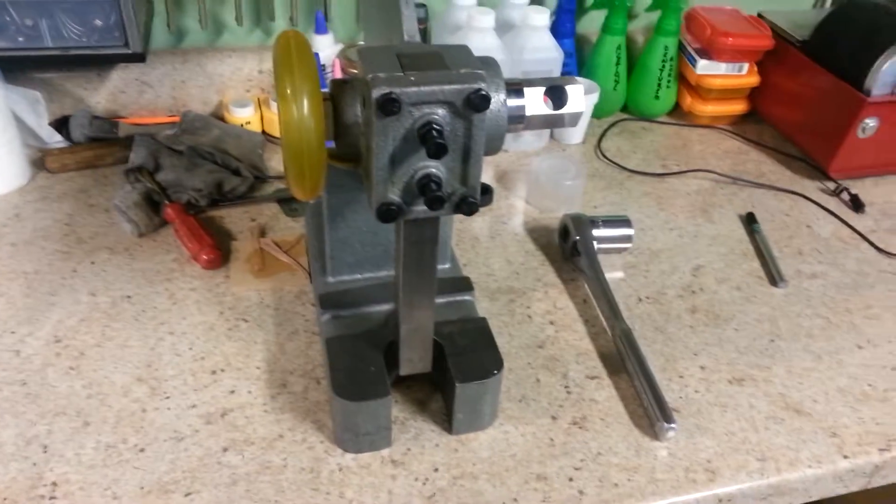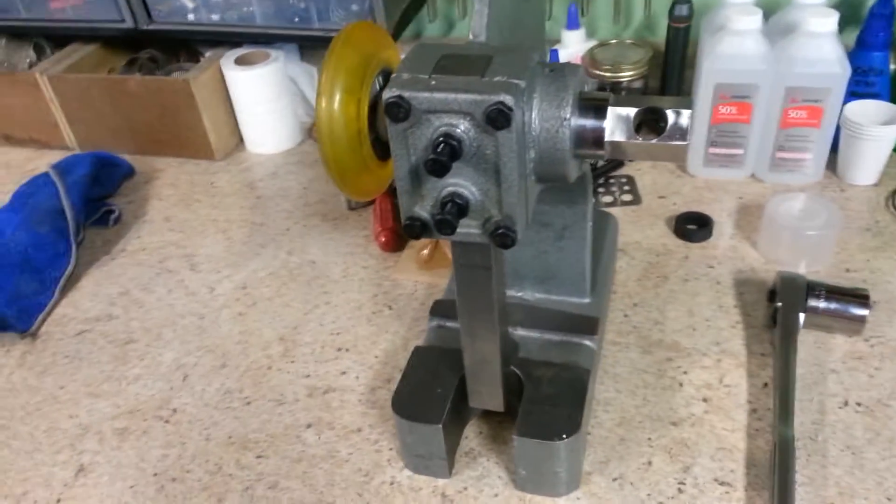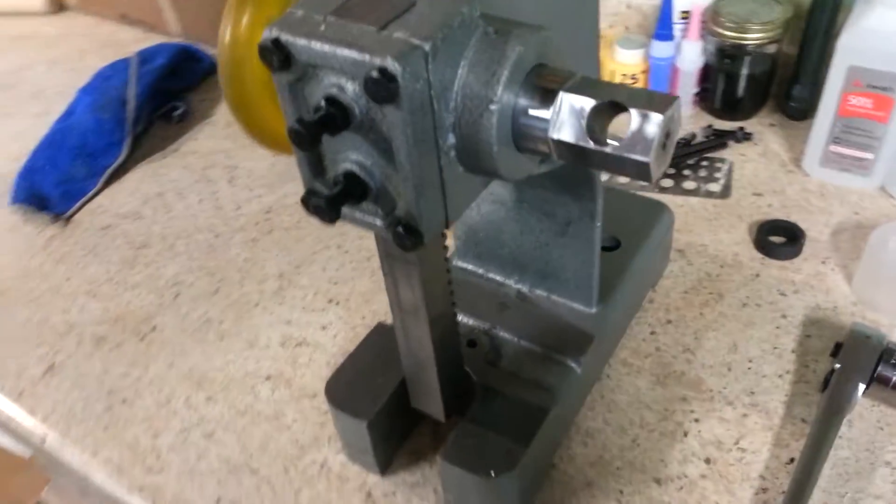Hey guys, finally got my Arbor Press back. The mods are done to it.